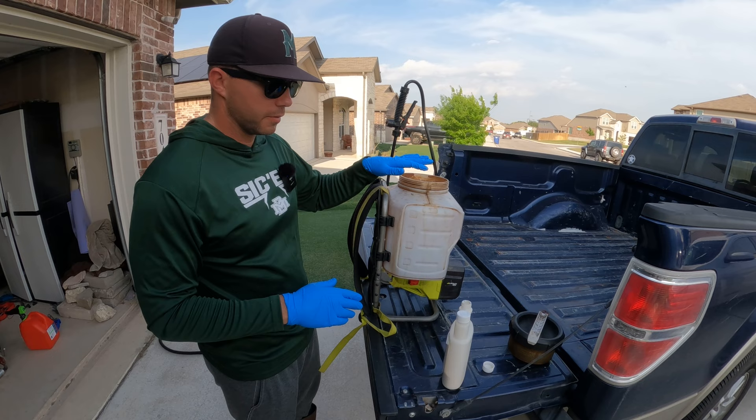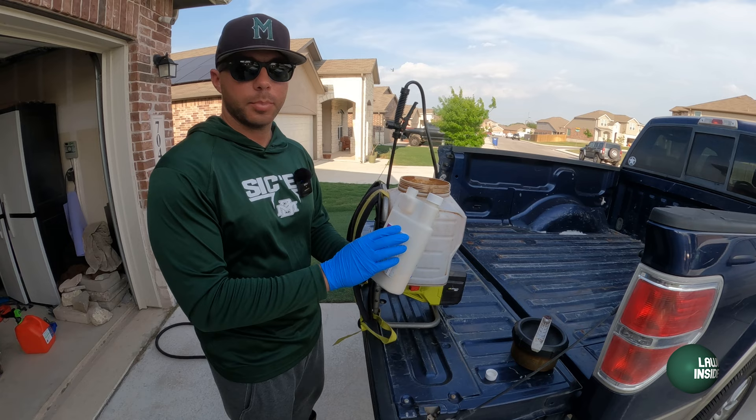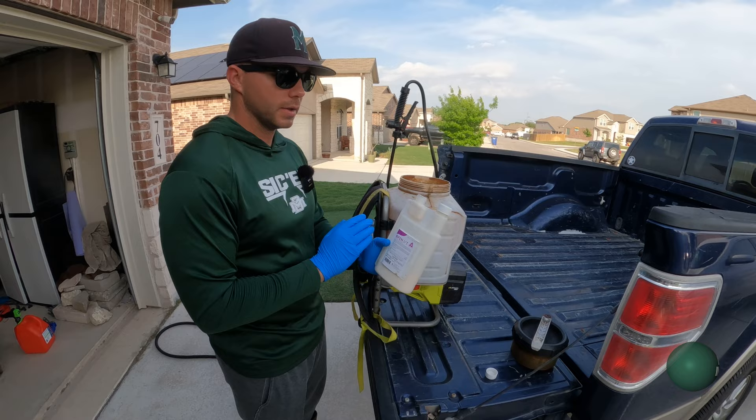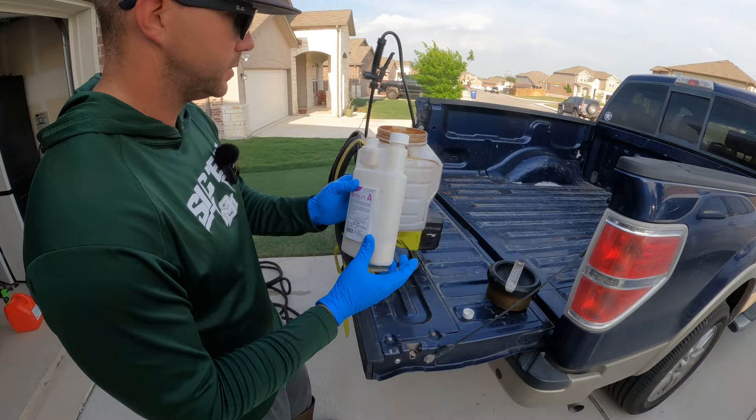As far as the product goes, there are different application rates. The rate I'm going with today is one ounce of product per thousand square feet of lawn, so I'm going to mix four ounces into my tank sprayer. There's an actual little measuring cup on the bottle itself for one ounce, so I'm just going to fill it up four times and dump it into the tank.